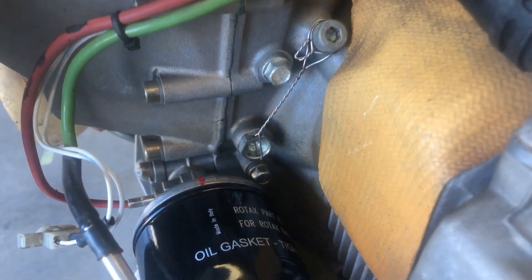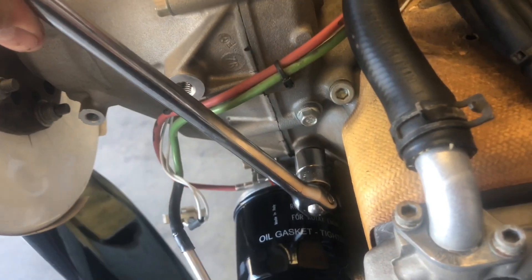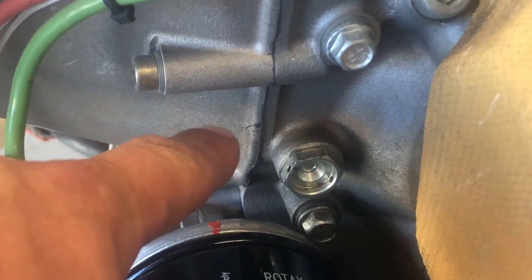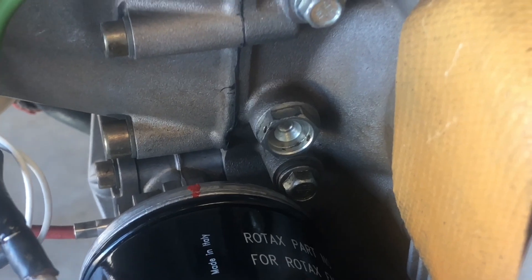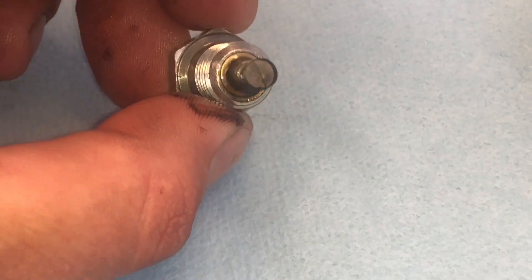Next we're going to inspect our magnetic plug. First step is to remove the old safety wire. Now we'll use our 16 millimeter socket and break the plug loose. This part of the procedure can be a little messy — there's a small amount of oil located in the bottom of the gearbox that doesn't overflow into the crankcase via the ports bored into the case, so when you pull this mag plug out you can expect anywhere from two to six ounces of oil to leak out.